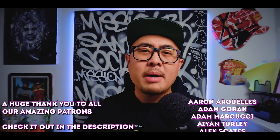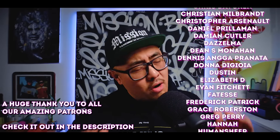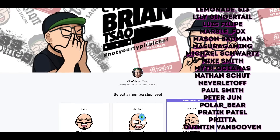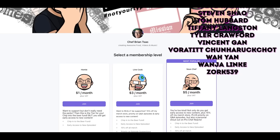Before I go on with today's episode, I do want to give a special shout out to all of my amazing sous-chef level patrons. Thank you so much for your support. By becoming a patron, you get to take advantage of some awesome perks, like early access to new episodes, patron-exclusive content, and now even extended versions of certain episodes. So please consider becoming a patron today.